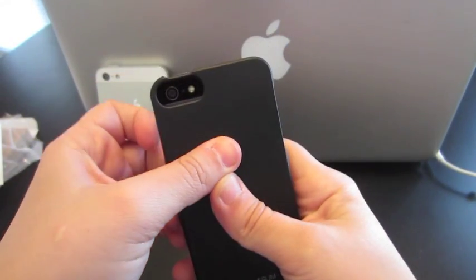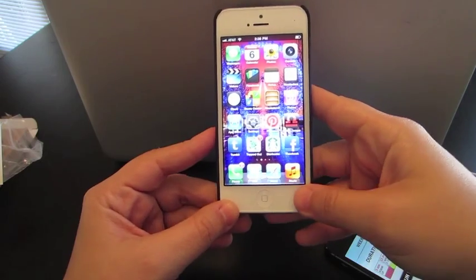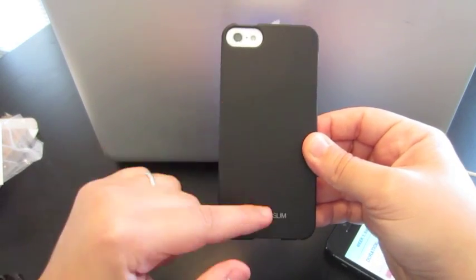Let me show you what it looks like on the white iPhone 5 model now. There it is — looks nice, especially with the white.